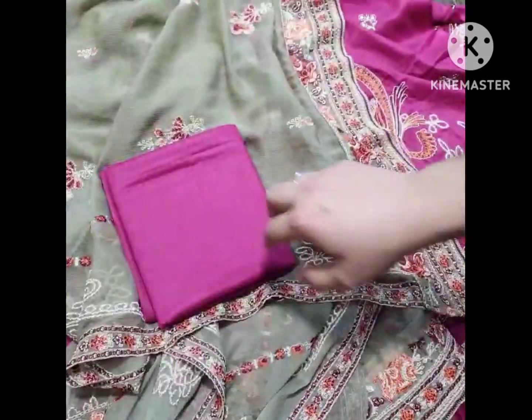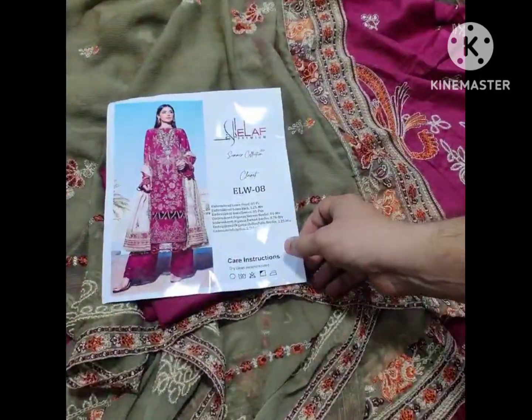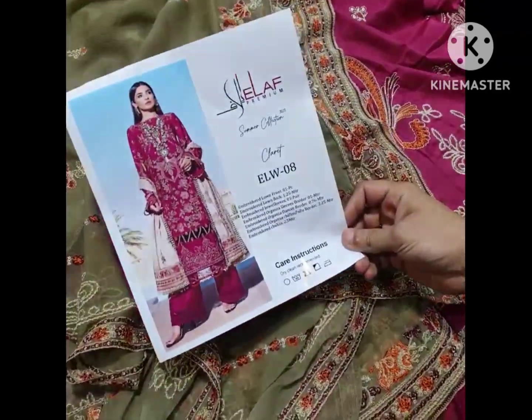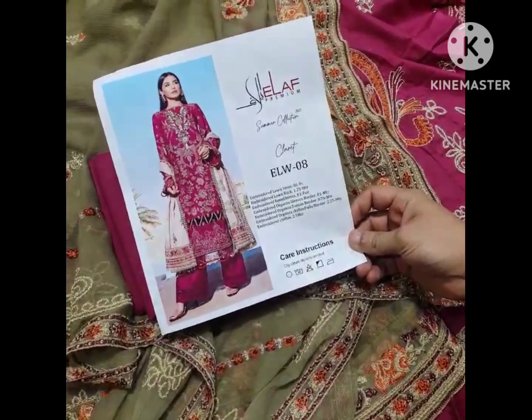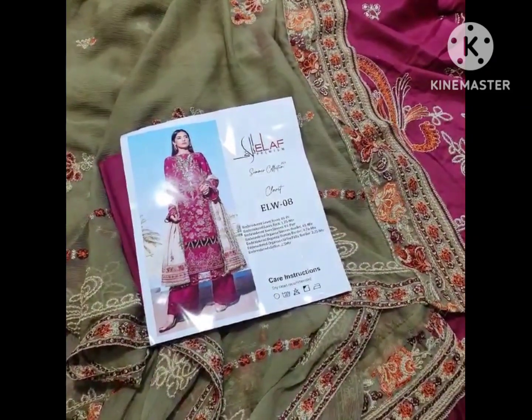This also includes a solid tight trouser in pure cambric cotton. This is the final model picture of this beautiful outfit. If you like this video, please share. Resellers and bulk buyers are highly welcome. Thank you.